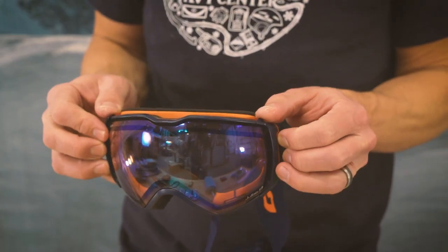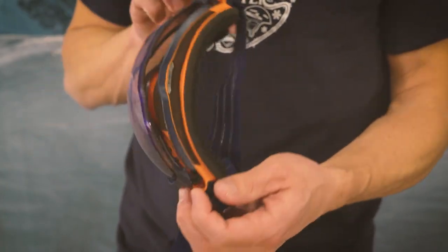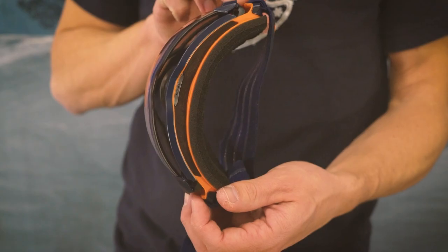Spare set of goggles. A lot of times I'm out and things will be going from sunrise to midday or midday to sunset, so I usually start or end the day with the clear lens and need a little more shade at midday. These goggles are great because the lens pops out and forward a bit, so I'm able to tour all day long with these and they never fog up.